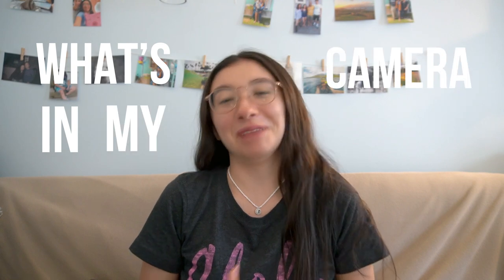Hey guys, so today I'm going to be doing a 'what's in my camera bag' video. There's not really much in my bag, but I figured I would do this video so I can revisit it over time to see what changes. If you can hear some sounds in the background, there is a carnival going on a few blocks away.